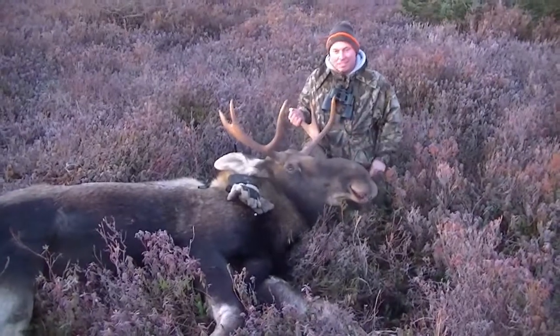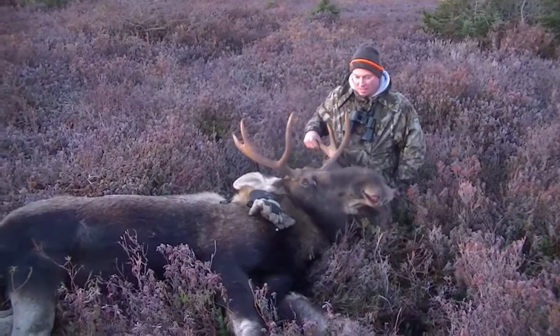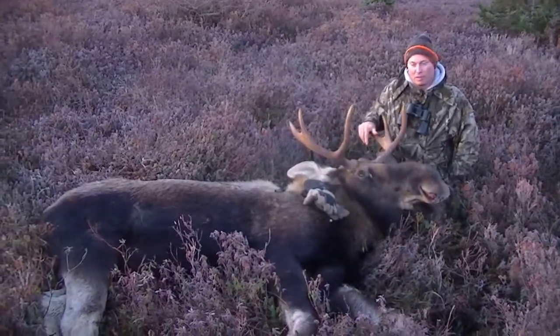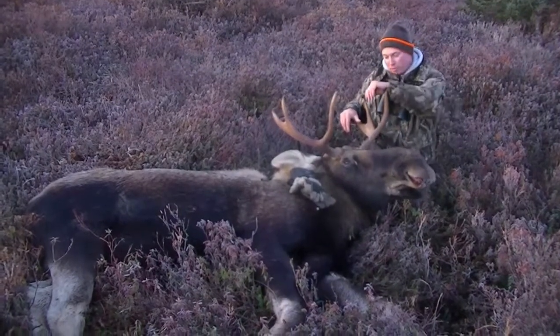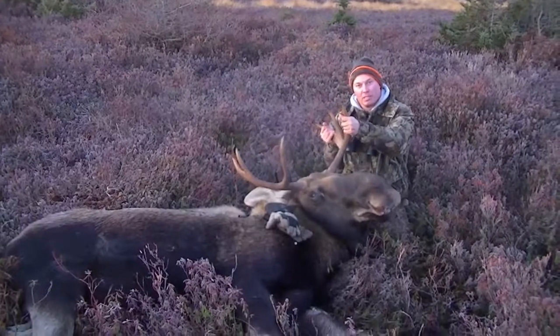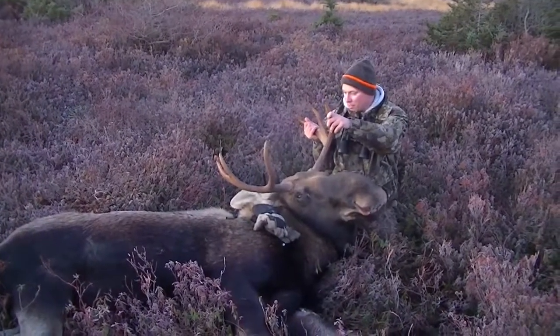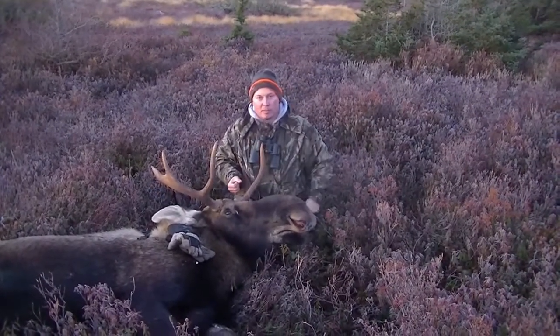Never got much footage this year moose hunting, but this guy just walked out in front of us a few minutes ago. Looks like I got the freezer full again for another year, so yeah, looking forward to getting this one — getting some moose burgers and stuff on the fire. But right now we've got to get to work, get them cleaned up and get them home.